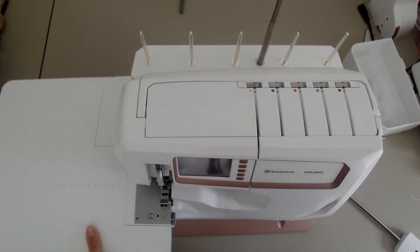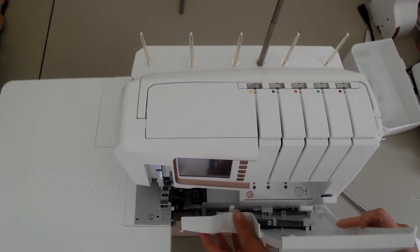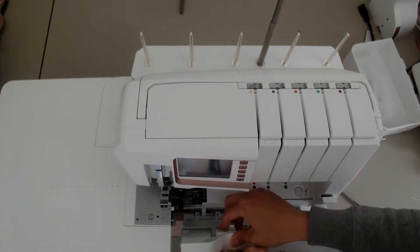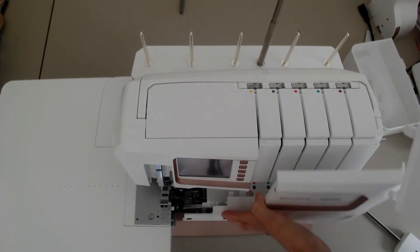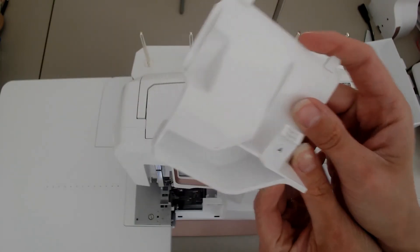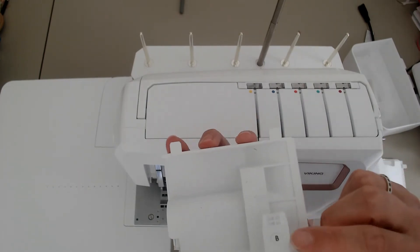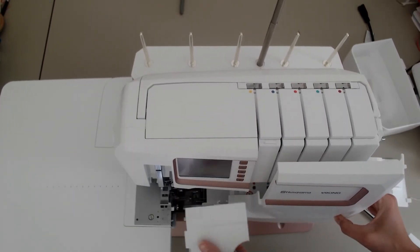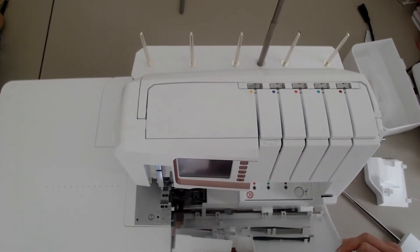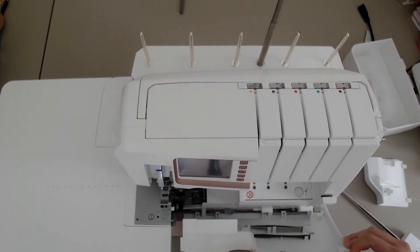That just clicks in and off. This is where you take the different plates off depending on whether you're doing overlocking or cover stitch. That is the A plate which comes on the machine. If you're switching to cover stitch, just open the door and the B plate slots into place instead.